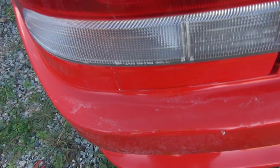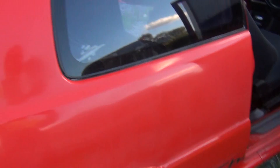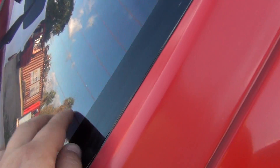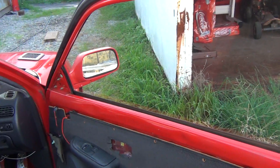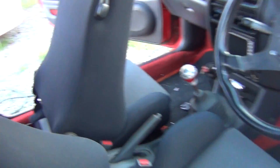Still need to take the tint off this window — it's a bit bubbly and same at the back window, it's just all ripply. This one I took off yesterday, as I showed in the other video, came up real real good, I'm real happy with it.